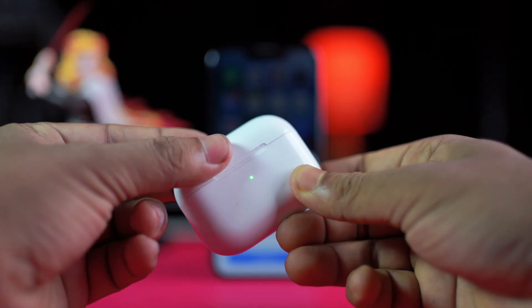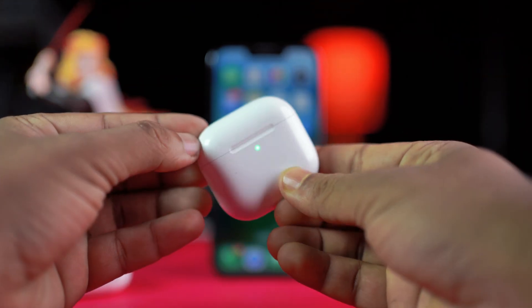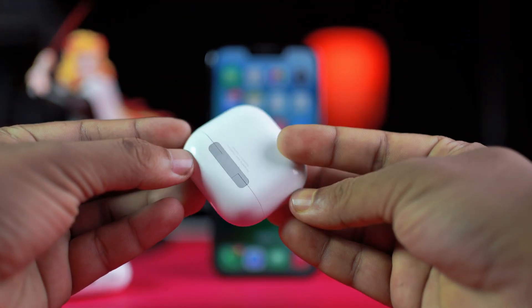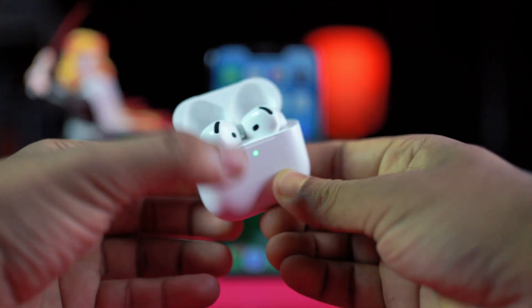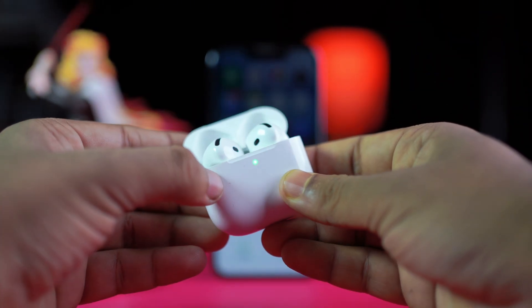When your AirPods blink orange or amber, it usually means your AirPods aren't fully charged or there's a pairing issue. White light flashing means your AirPods are in pairing mode. If it's blinking and not connecting, something might be wrong — but don't panic, let's fix it.